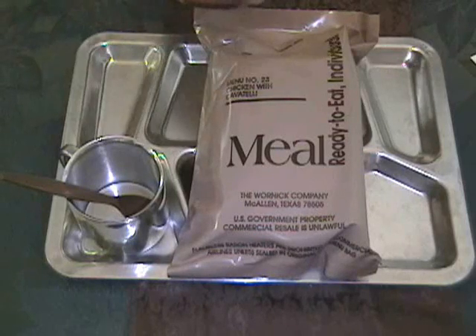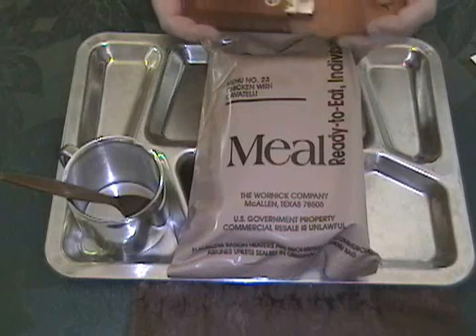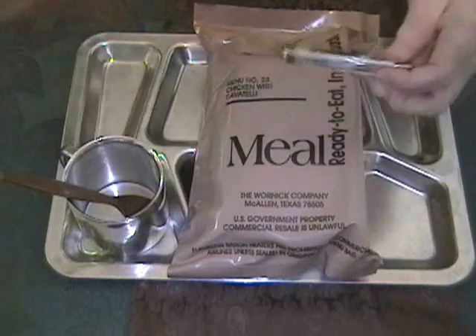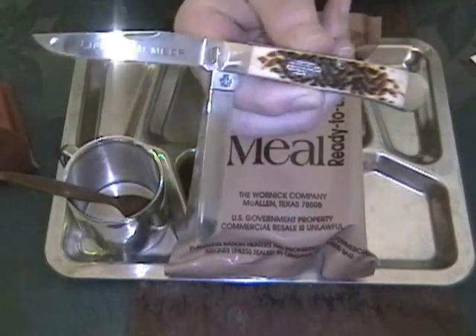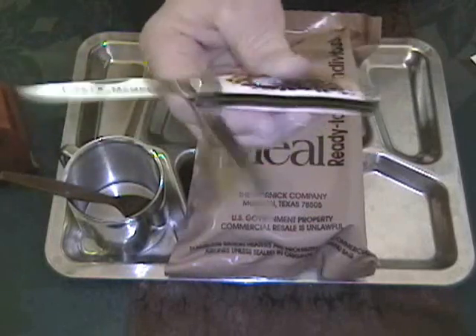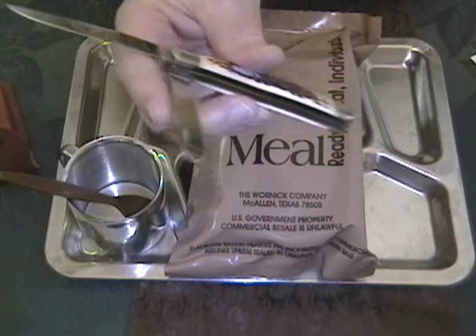Today's Special Guest Star Knife is going to be from the Case Company. It's a trapper model — a trapper as opposed to the Cattlemen, which has three blades. Trappers have two: a clip point and a spay blade.